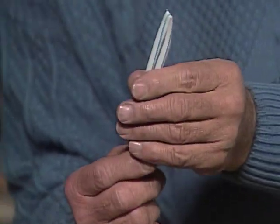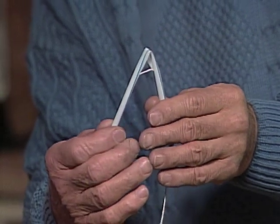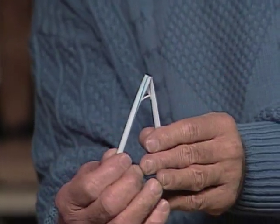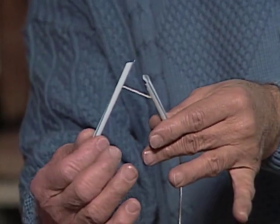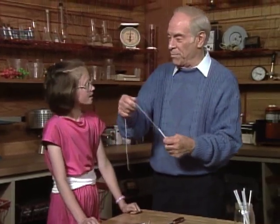Now, when you pull down on the string — I see. Go ahead and cut the straw. And you didn't cut the string. Did you get the idea? Do you think you can play that on your friends?